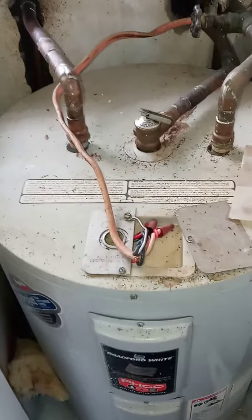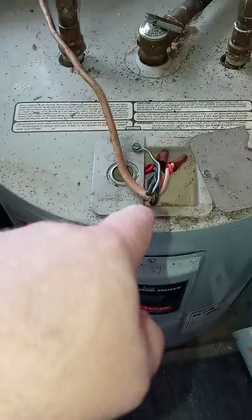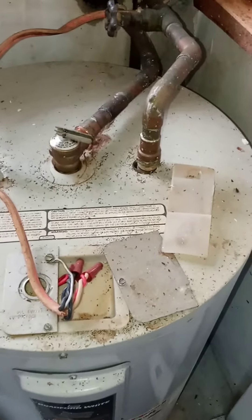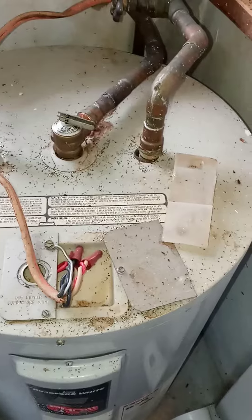Do I put a new hot water heater in or not? It's four hundred dollars for the hot water heater, and then I'm going to have to put in fittings and new shutoff valves. The hot water heater works great — super hot — but that wiring is incorrect and definitely needs to be fixed.